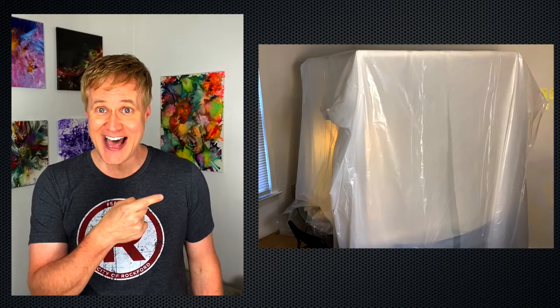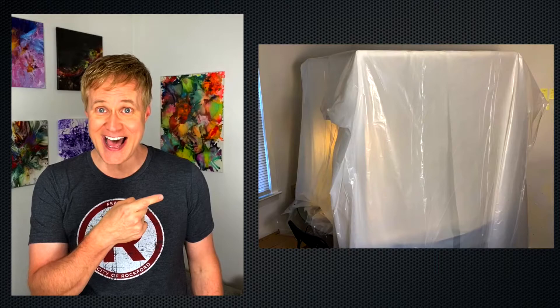This is my resin tent! It's a strange photo, but let me explain how and why I made it, and hopefully this will all make sense.